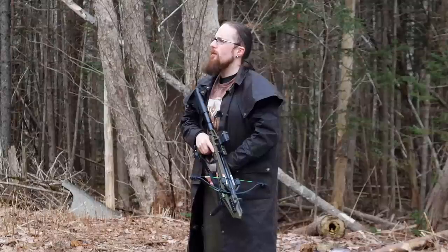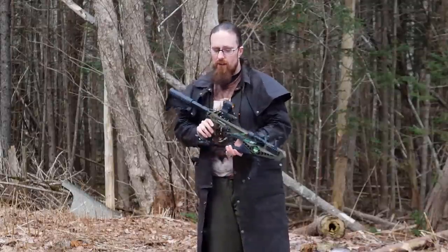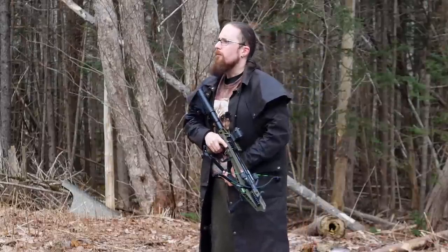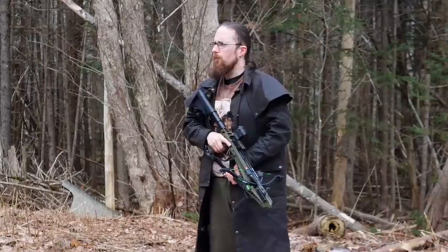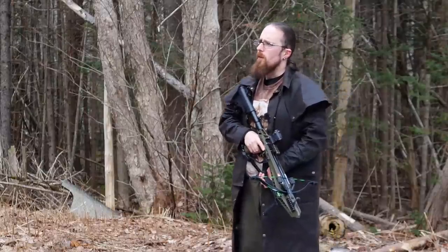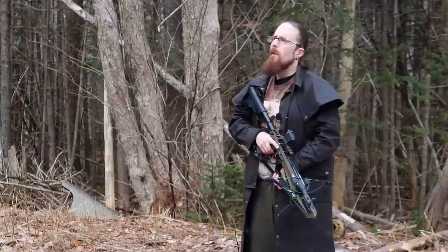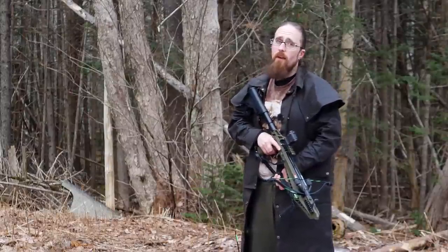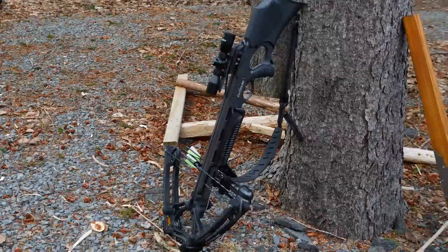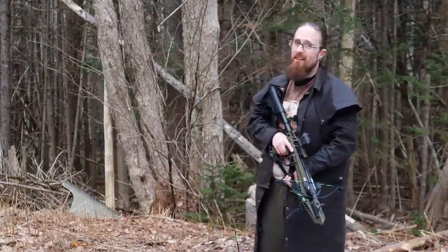There you have it - with less practice you can be a lot more accurate with a modern crossbow. I also wanted to do a comparison of the power by measuring the velocity and then calculating the kinetic energy with the weight of the bolts, but this has already taken most of the day and it's getting late and dark, so I'm going to have to do that another time. I didn't even get to this beast here - it's dramatically more powerful and 40 meters is basically nothing for it, so that wouldn't have even been fair. Hope you found it interesting - thanks for watching.